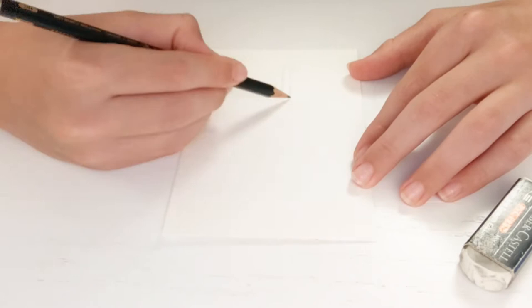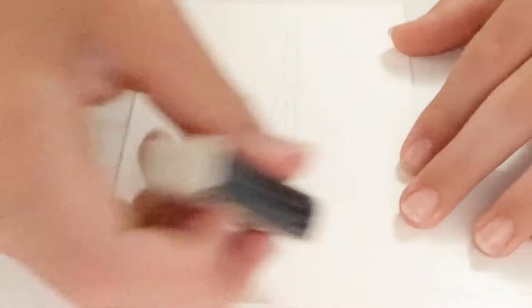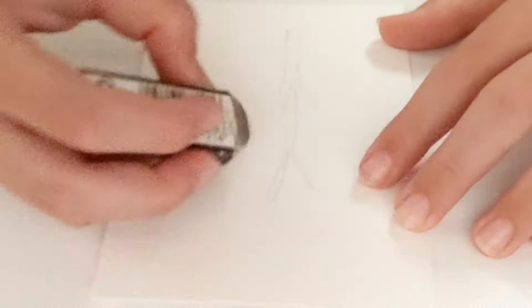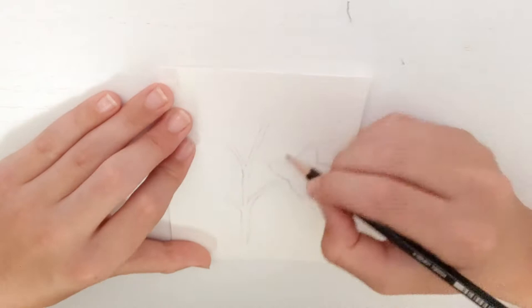Now we can begin. I started by lightly sketching out the flower I would later be painting. For this I used my favorite sketching pencil, the Faber-Castell HD pencil. One thing worth pointing out is that the flowers meant to be closer to the viewer are ever so slightly larger. For example, the flower on the right side is bigger than the top left, and that one is larger than the bottom left. This will help different parts of your drawing pop out at the viewer.